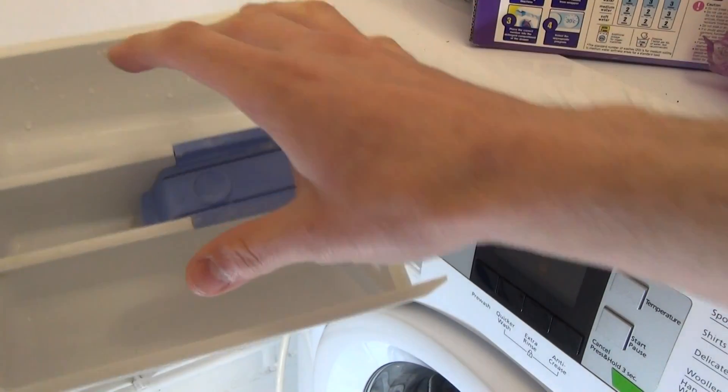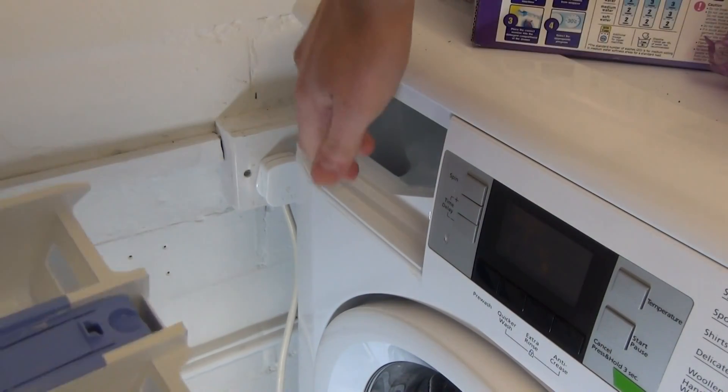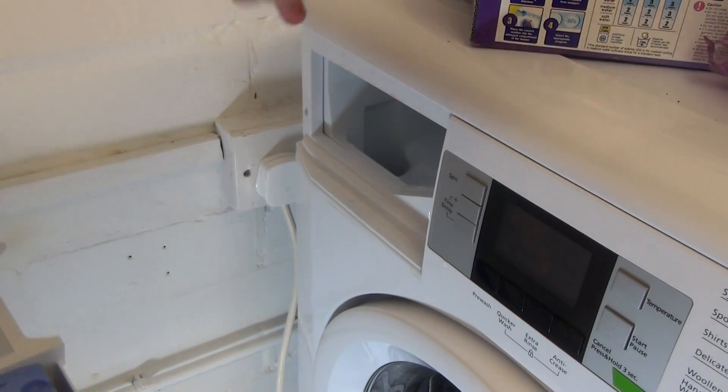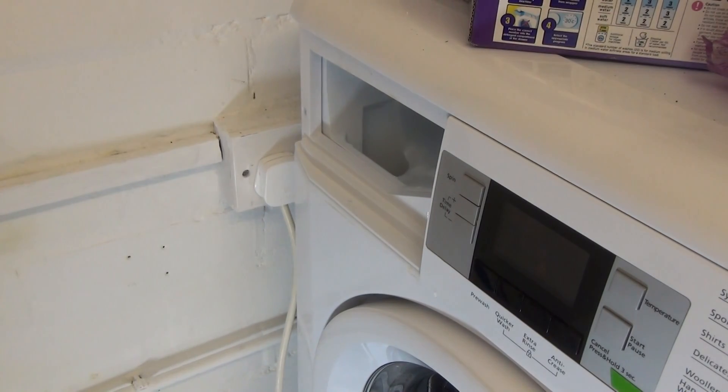What we need to do is clean this out. We also need to clean the jets out underneath here. Amazingly, there is absolutely no buildup of residue inside. You would normally need to clean the jets around here and up here using a cloth and toothbrush, but in this case these are immaculately clean. So we just have to focus on the drawer today.